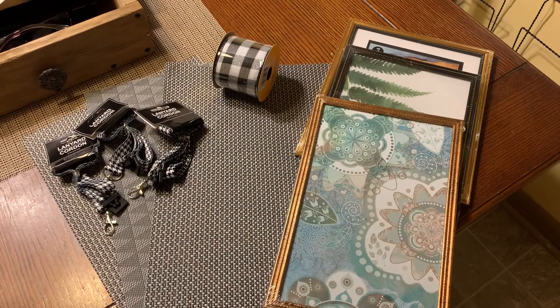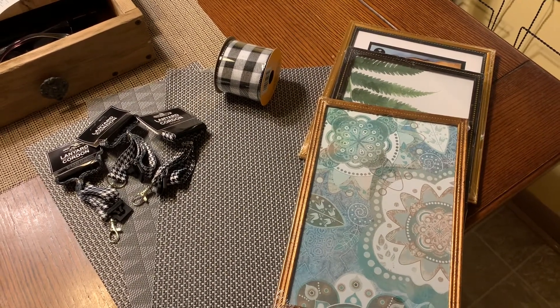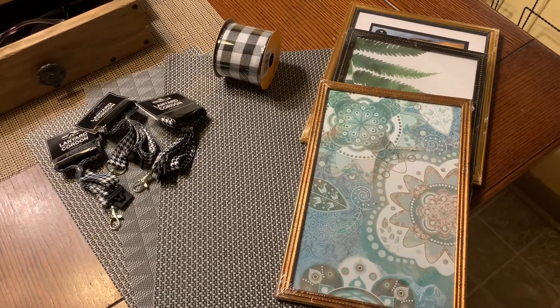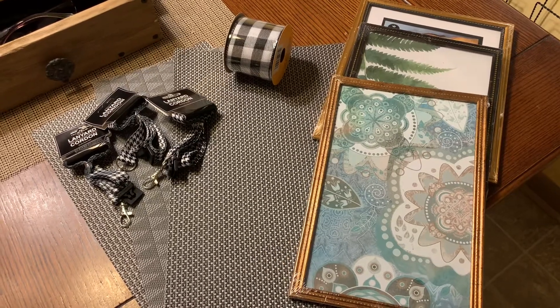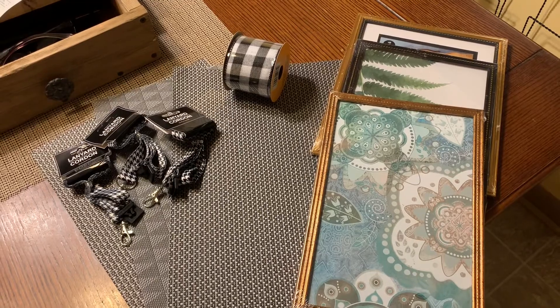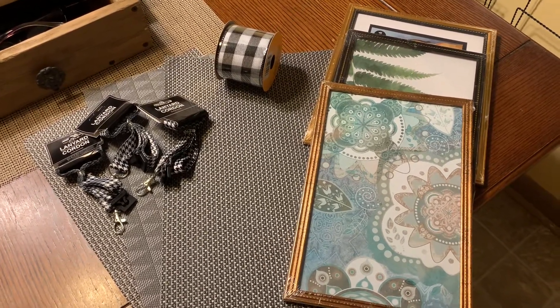Hello everybody and thank you for joining me today. In today's video I'm going to be making a decorative wall art to go in my living room using the items that I purchased from Dollar Tree. I've got three lanyards, three placemats, the buffalo check ribbon, and three picture frames. So let's get started.